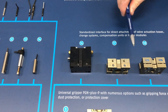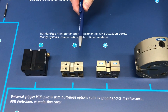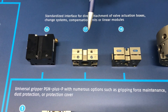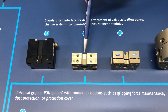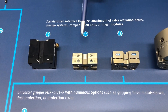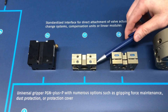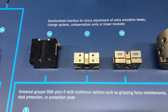Here we have the CWS, which is a manual tool change system. It consists of a tool side adapter that mounts right to your PGN Plus P, and a tool side that can mount to your robot. Some of our larger sizes will even have ISO mounting patterns, 31.5 all the way up to ISO 80, to get that right to your robot. They're used and actuated using these small hex screws on the side to unlock and relock the position.